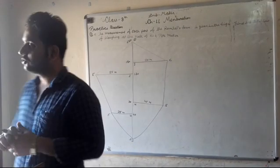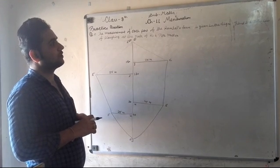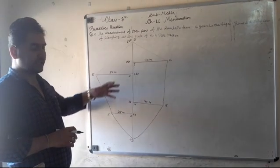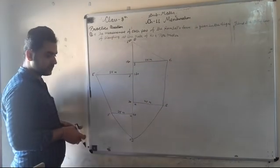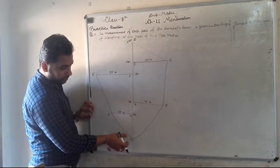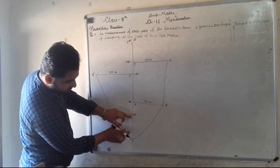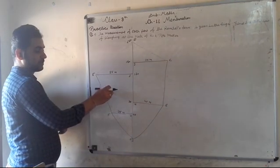If you have question number 7, you can practice it yourself. The measurement of each part is given in the figure. Find the total cost of painting at the rate of rupees per meter. The total area is given in the diagram. The starting point is 0, the end point is 40, so the side will be 40 meters.